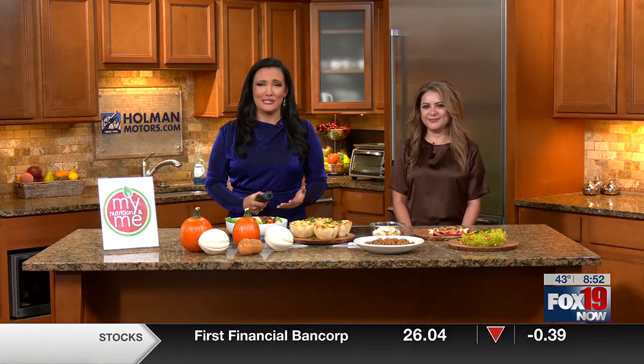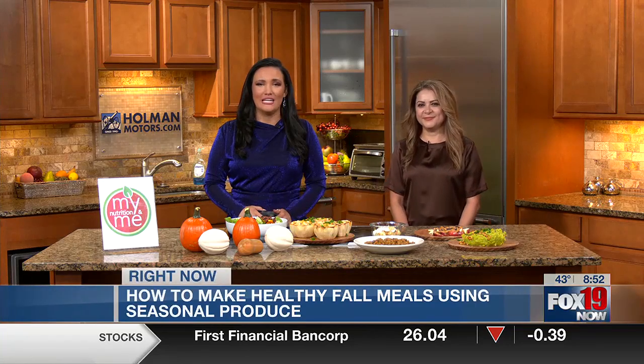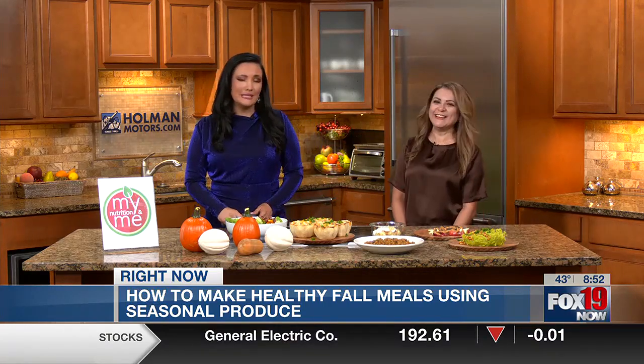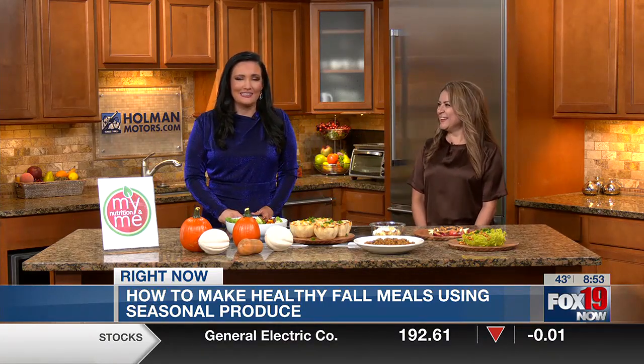A big topic of conversation is trying to stay in shape during the holiday season. Carolyn is here with us today for some healthy meal options using seasonal produce. Good morning! And I definitely say attempting to stay on track during the holidays because we know it can be tough. But you have such a smorgasbord for us this morning — talk to me about some of these healthier options and substitutes we can use.